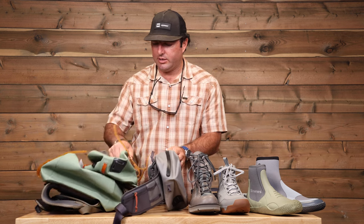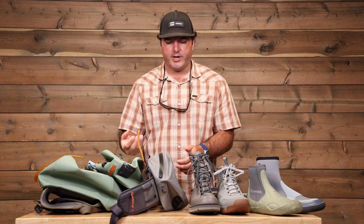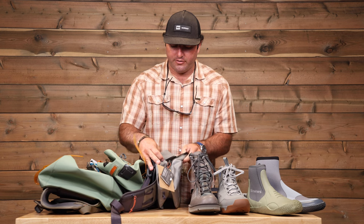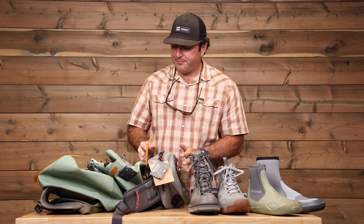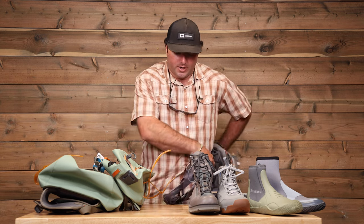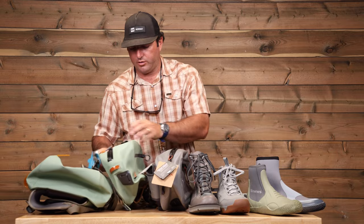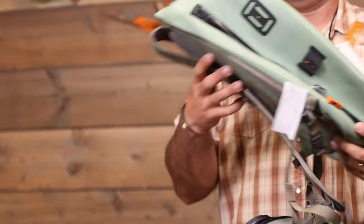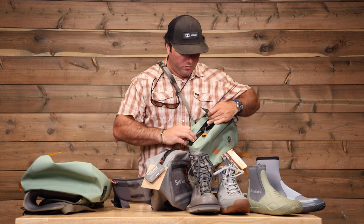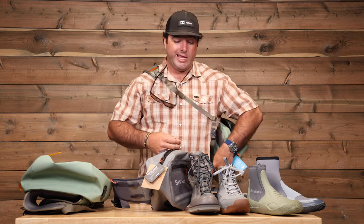Of the three styles, the most important thing is gonna be waterproof. Saltwater can wreak havoc on a lot of different stuff, so things that have good waterproof zippers are important. Then it's a lot of personal preference — you've got your shoulder bag, fanny pack style that you can slide out of the way when you're casting and fishing, and bigger you've got your sling-style pack over your shoulder that you can swing around.